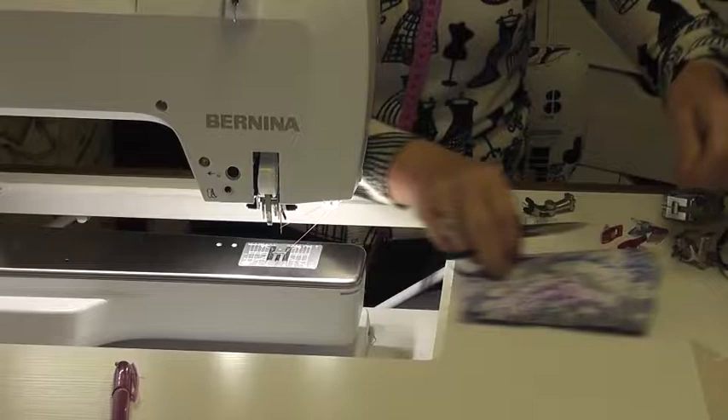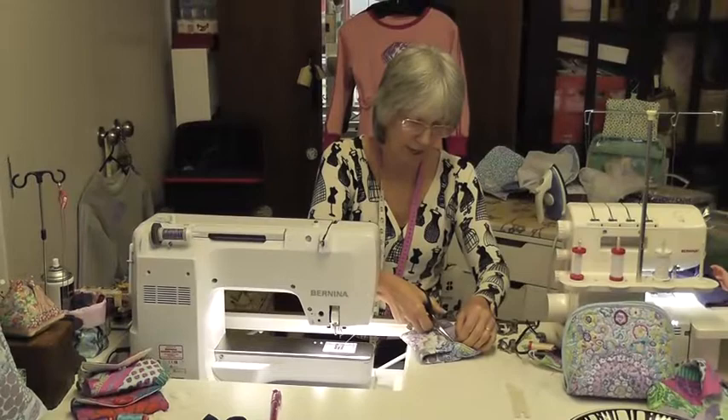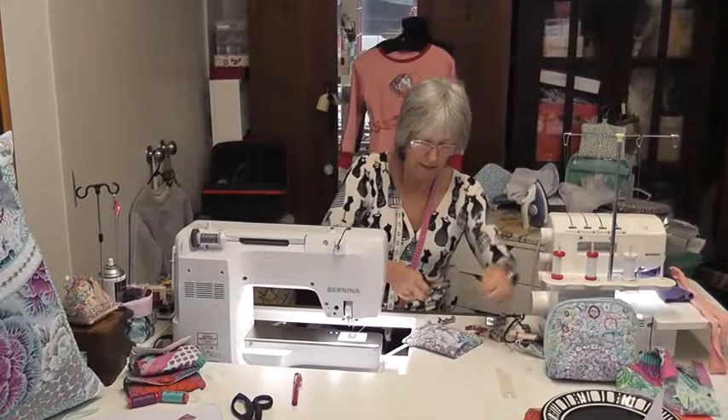Now I want to choose studs. I could use the hammer-on studs, or I could use my plastic studs that are very, very hard to ever pull out — so I'm going to use those this time. With the plastic studs, when you buy them online you get a tool with them so you don't have to use a hammer. And they look like this.